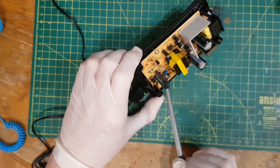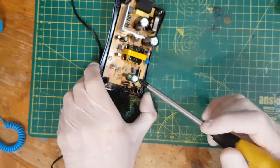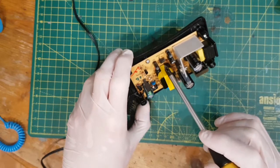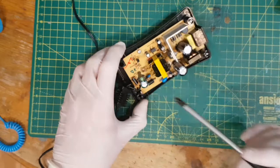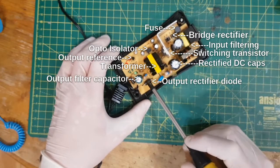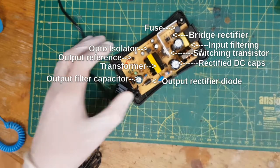These are probably to do with the feedback. So that's probably a TL431, which is a voltage reference, which sends information back via this optocoupler to the switch mode chip, telling it there's not enough voltage or there's too much voltage. Now, what normally fails in these is either the diode on the output, one of the caps, or the main switching transistor.